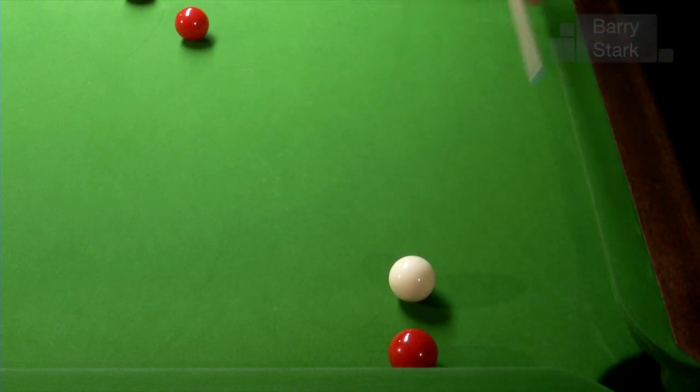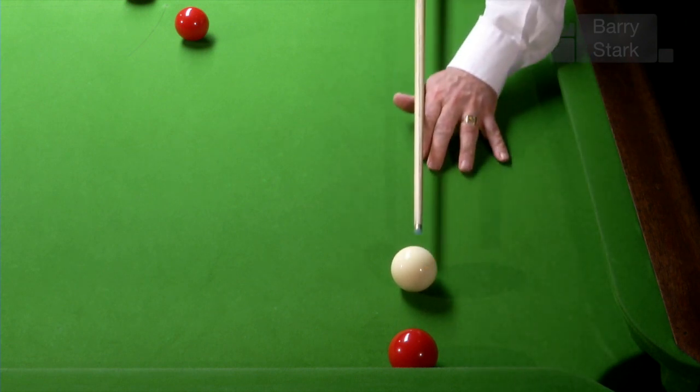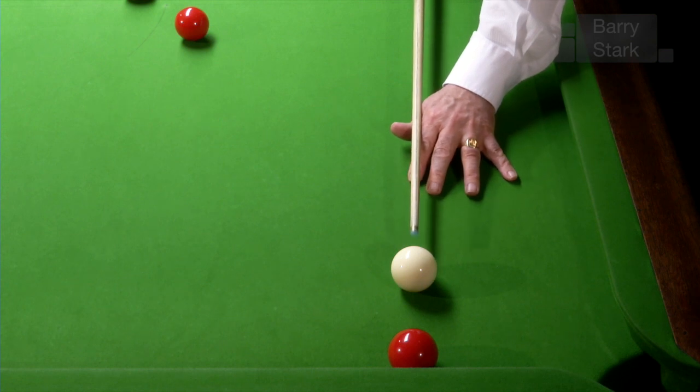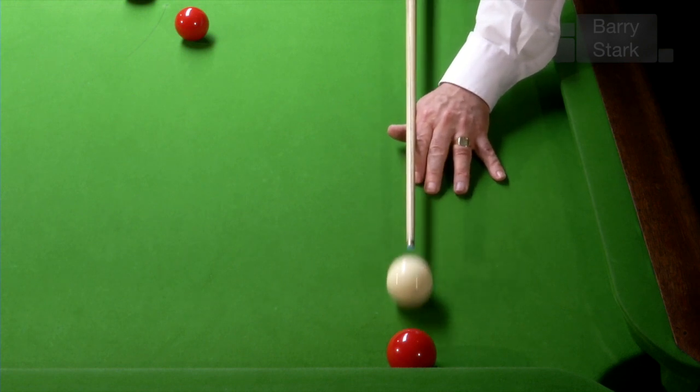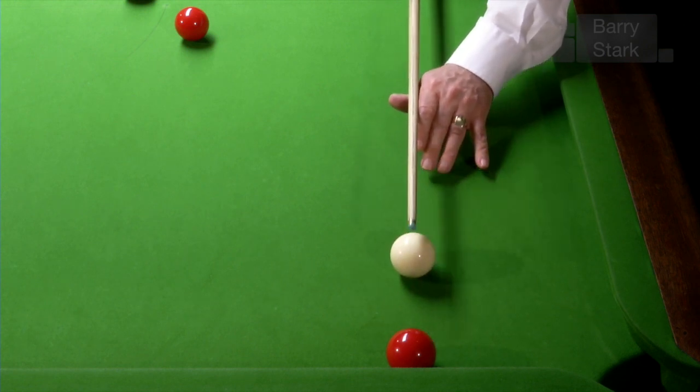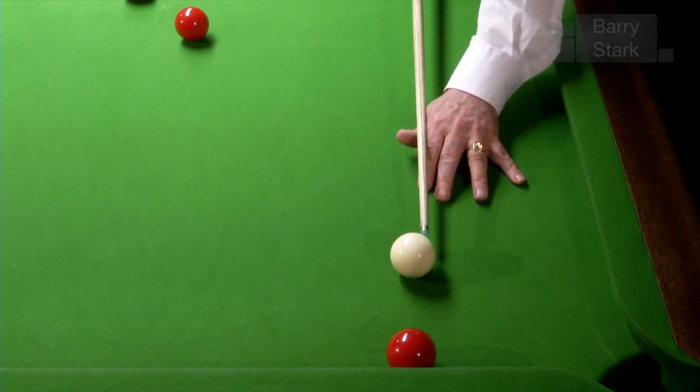When we're applying side it's very important. Watch here as I hit the ball in the centre — double kiss on the red and the red will stay there. No problem there. But when I apply side, watch what happens to the object ball. Here I'm applying left hand side and the object ball gets kicked to the right.